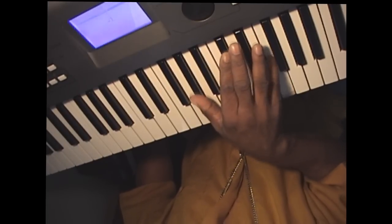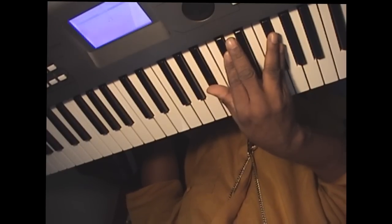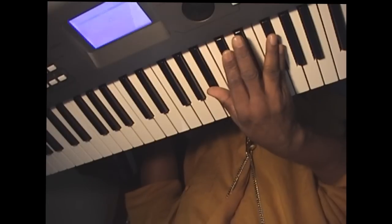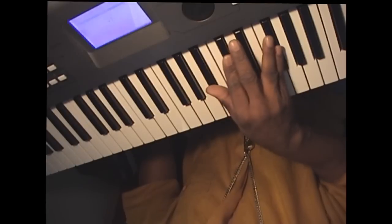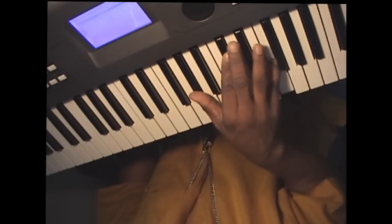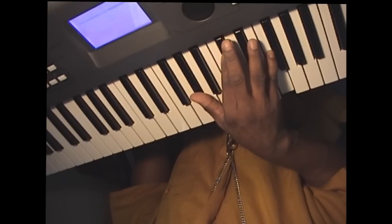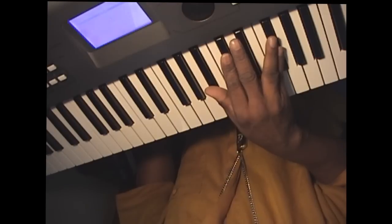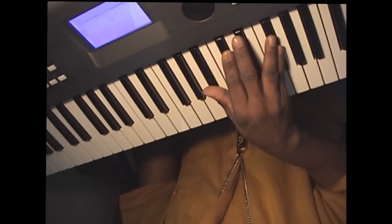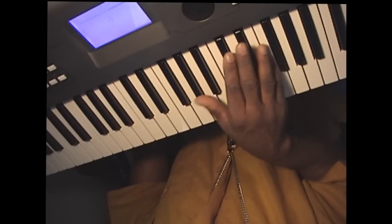You hit that twice, and then you go to B-flat, D-flat, G-flat. And then you go back to A-flat, D-flat, F, and then right back to B-flat, D-flat, G-flat. So you're basically hitting those two chords.